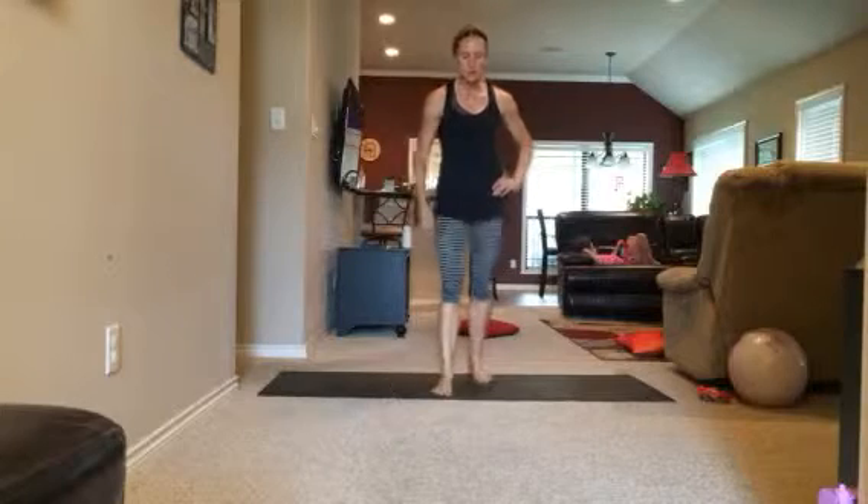Hey friends, no crunch is necessary core workout. A lot of this we're actually going to do standing, so come with me.